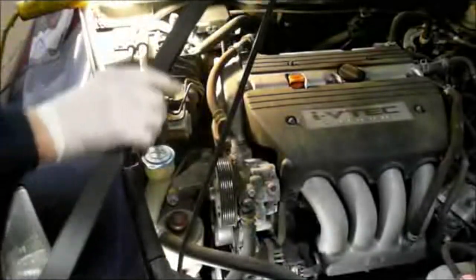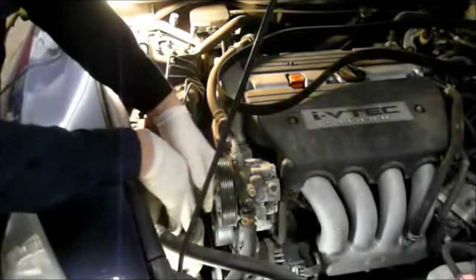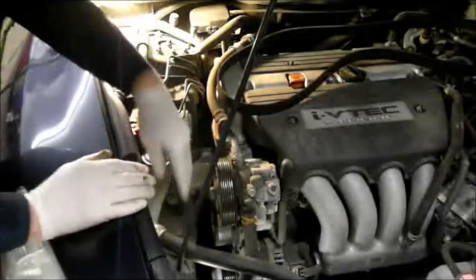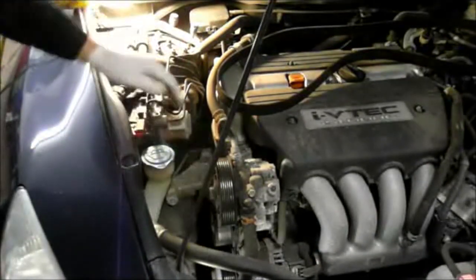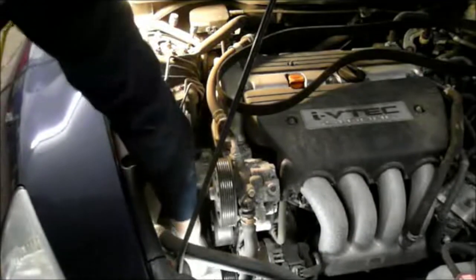That's it — belt is off. Now let's get a new belt and put the new belt on. I just want to point out: if you need a little bit more room to get your hands in here, the power steering reservoir can come off. You just take it and pull it up, and it comes up and you can move it to the side — gives you a little bit more room. So let's grab the new fan belt and get this job wrapped up.